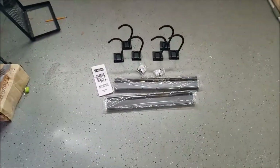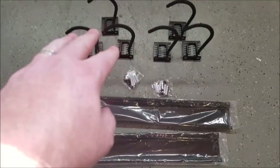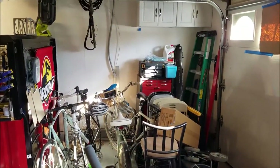Well that was the quickest unboxing I've ever done. So you can see right here you got the two different panels, you have your screws, and you have your six hooks here to hang your bikes on. So next up we're going to clear space and I'm going to show you how to hook it up.